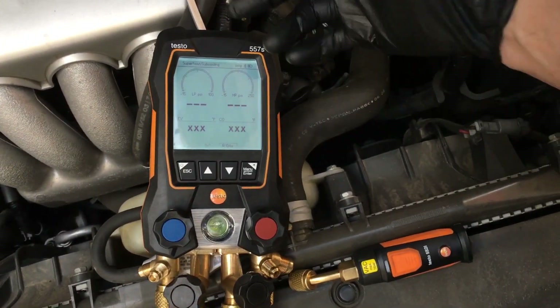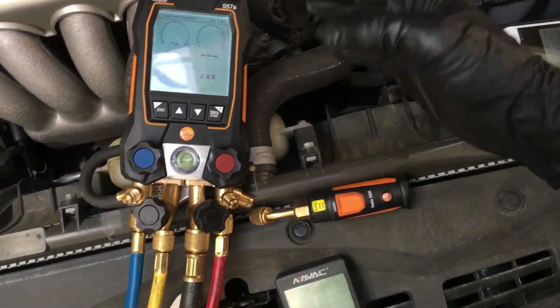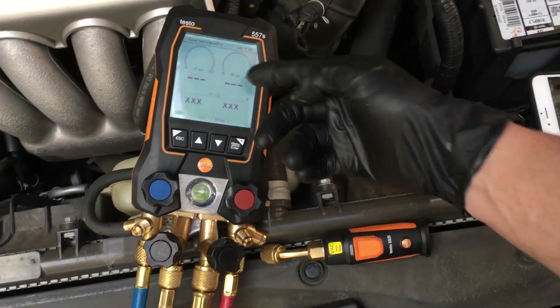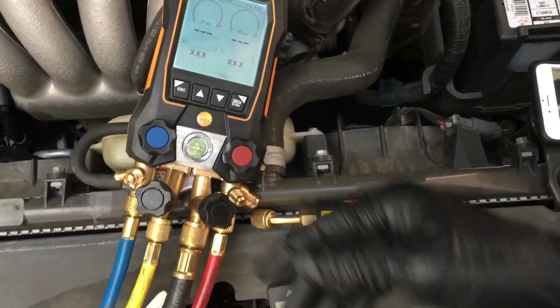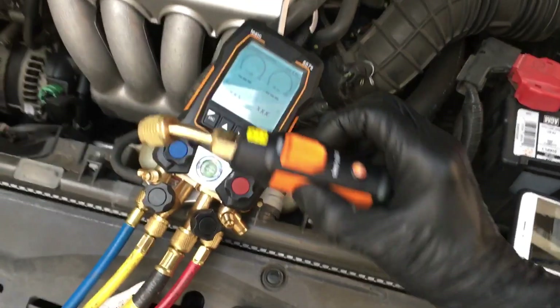This is what I don't like about the Testo 557s: when you're pulling a vacuum and once you get below 15 inches of mercury, that's what happens — you just get a bunch of X's, a bunch of lines, and absolutely nothing on your scale. You don't know what's happening.